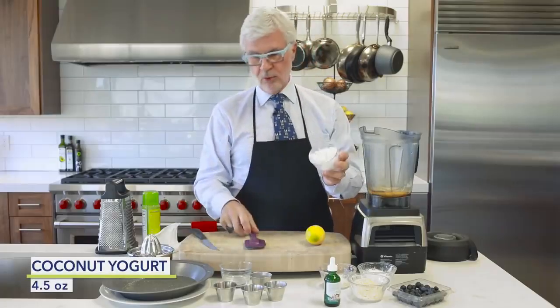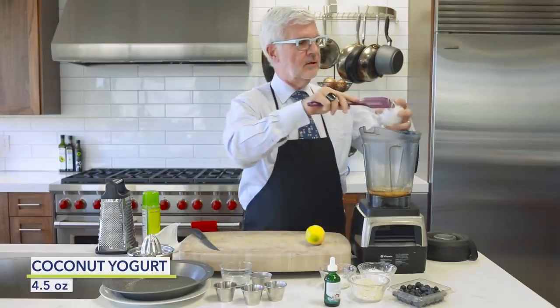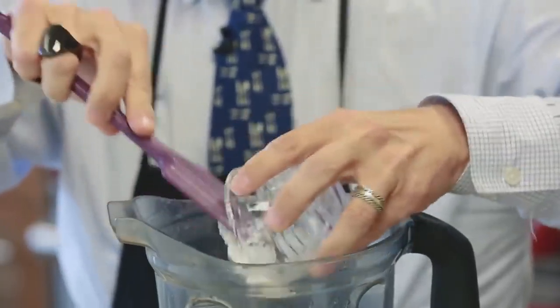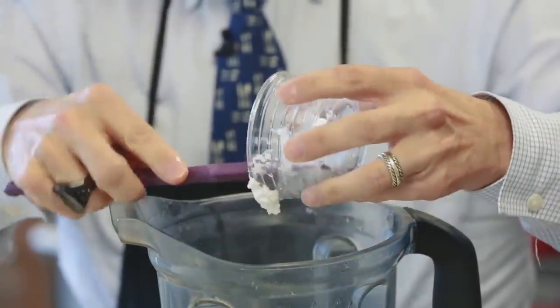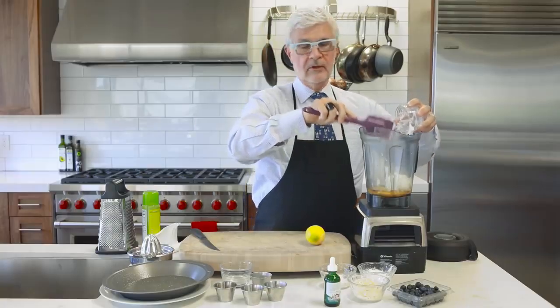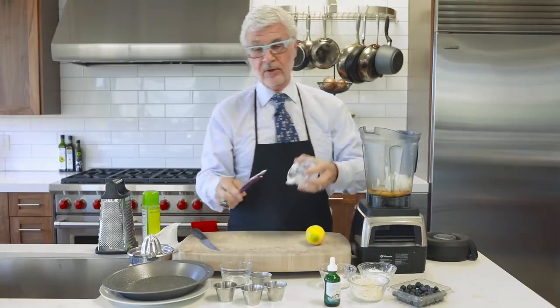Then we're going to take some plain coconut yogurt. If you can't find it, feel free to substitute goat yogurt or sheep yogurt, but please don't use American yogurt or Greek yogurt — it's got casein A1.